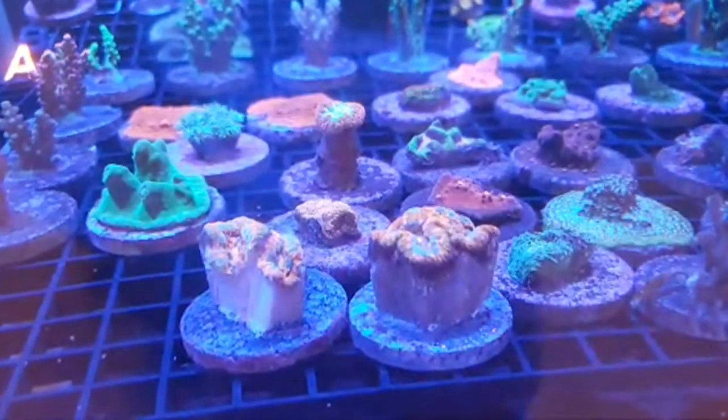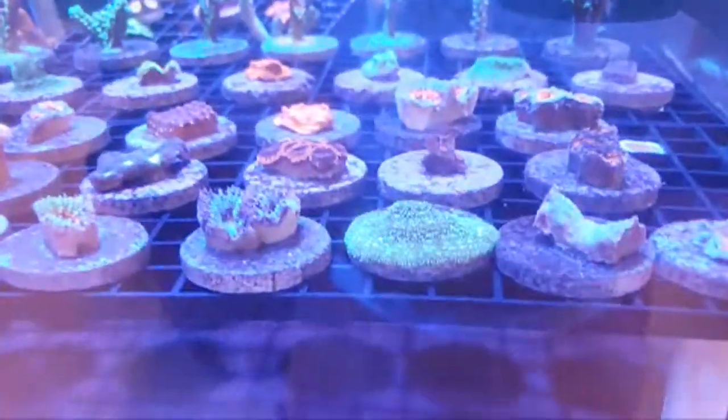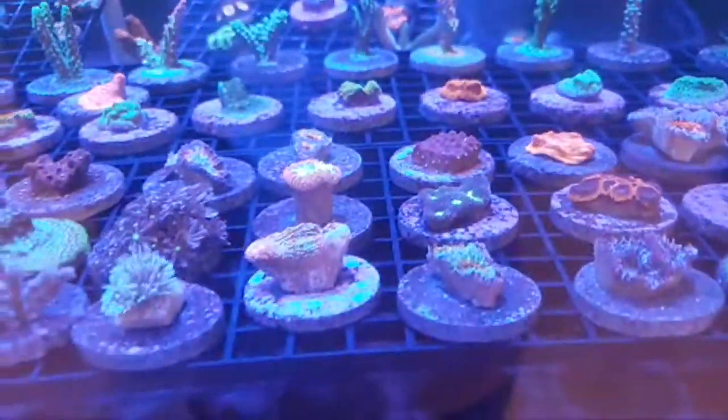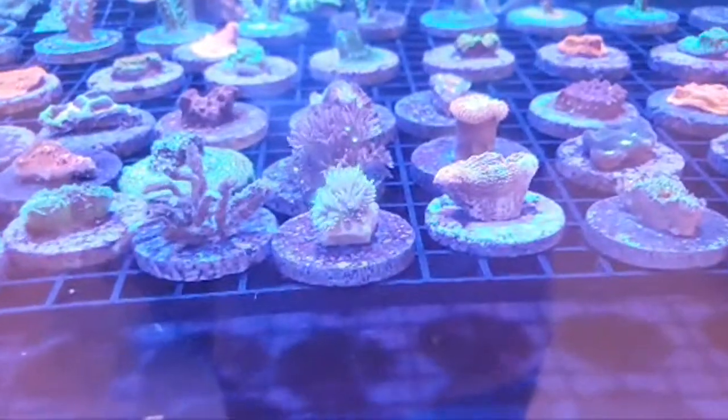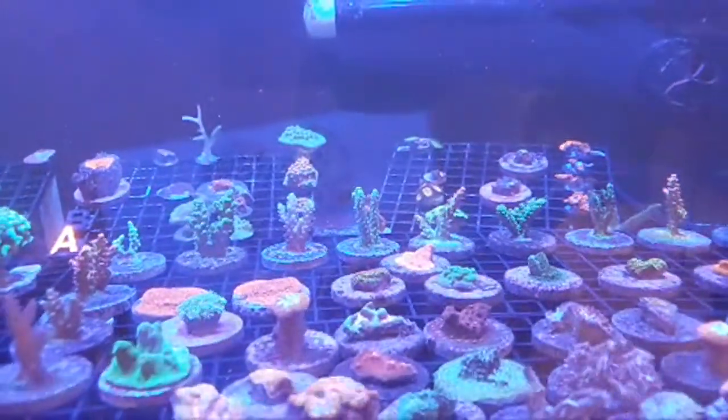As you can see, we actually fragged that rainbow wilsonai from last time, believe it or not. We also got a few miscellaneous frags like some favias, pavona, acanthastrea, duncanopsammia, opora, and all sorts of other stuff.